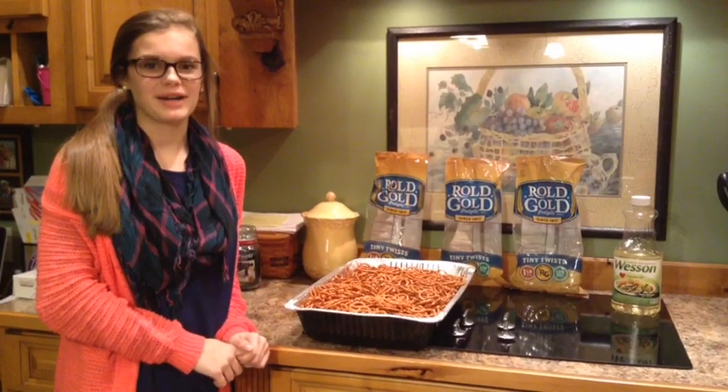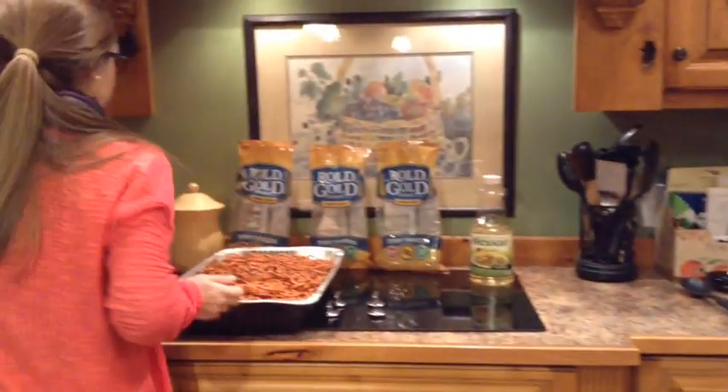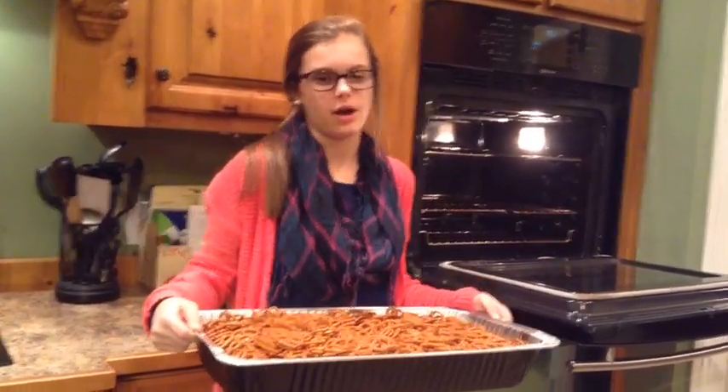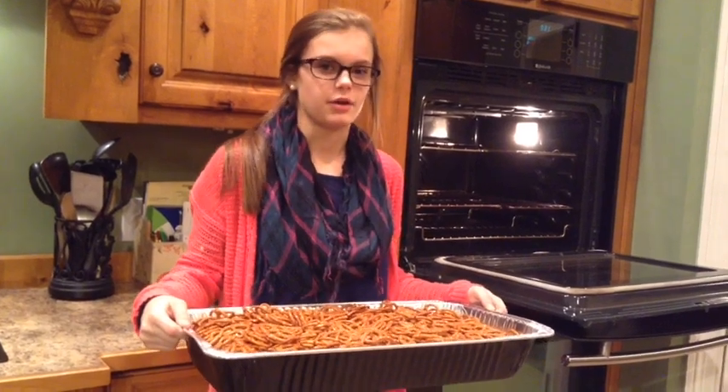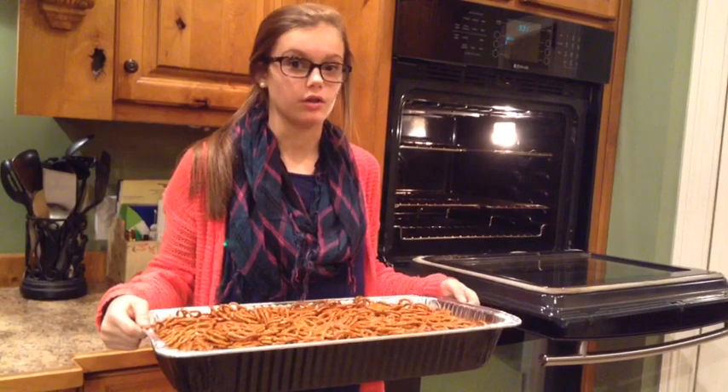Now our pretzels are ready to be put in the oven. We will bake our pretzels at 200 degrees for an hour and take them out about every 15 minutes or so, so that we can stir the pretzels to make sure that the mixture is coated on all of them.